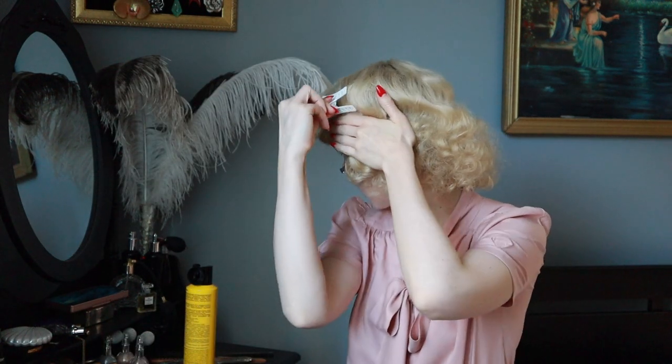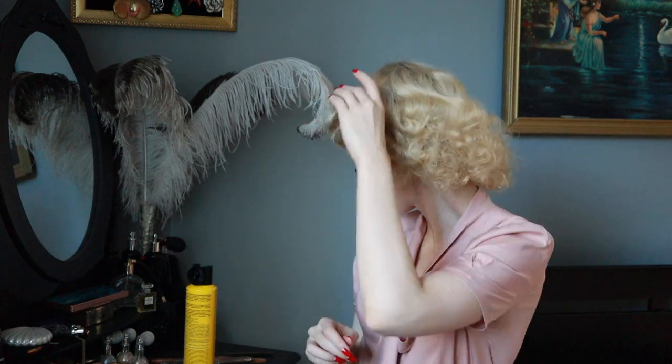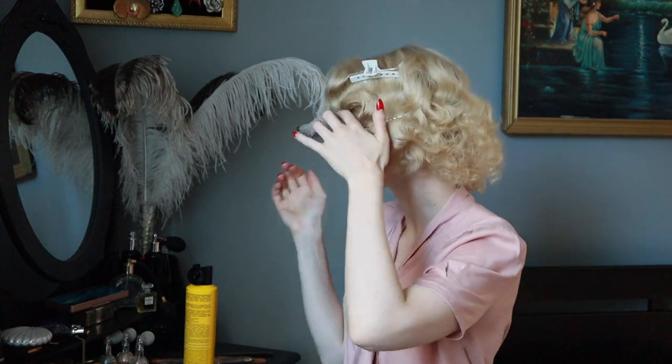If you wear 1920s and 1930s styles often and it's your thing, I advise you to buy these special clips — it will be much simpler to make this hairstyle.